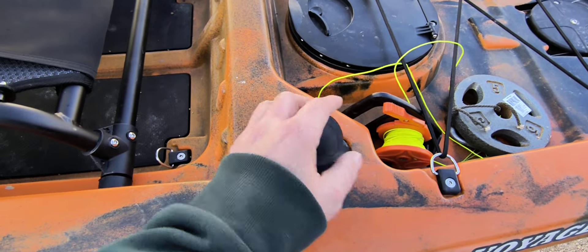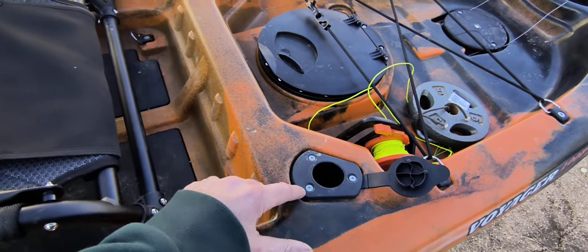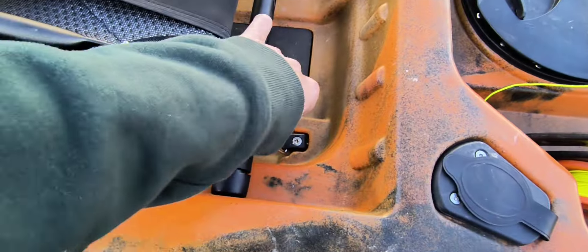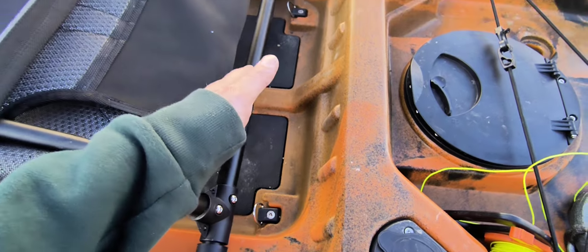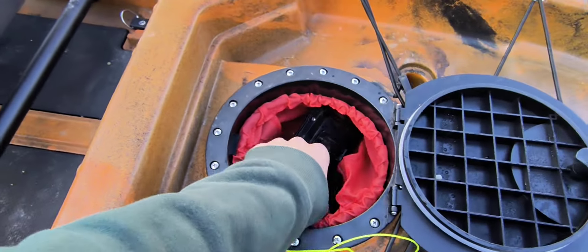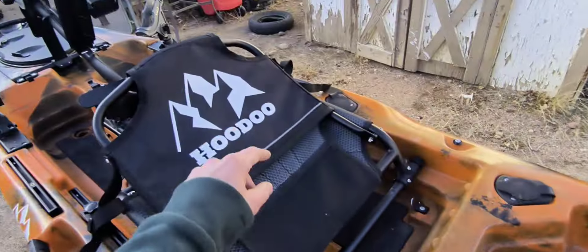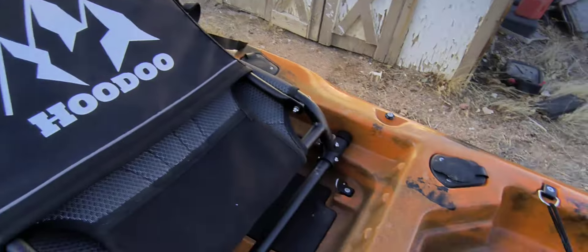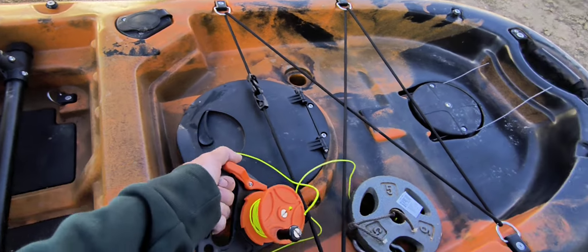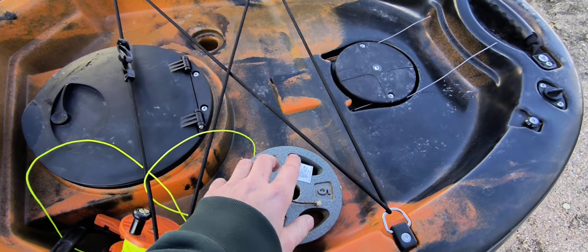There are a couple of flush-mounted rod holders back here, and every accessory on this boat is attached via brass inserts — I took them out and verified. There are D-rings back here to attach a crate or seat. The rear hatch unlocks and pops out. I've got a fish finder I'll be using in the future — waiting on a mounting system for the transducer to go on the front rail track mount. My kayak anchor is an old dive reel from Amazon for about $15, and I grabbed a 5-pound weight from Walmart for $3.